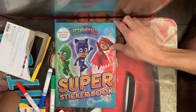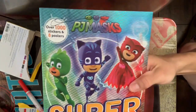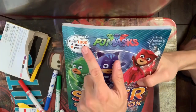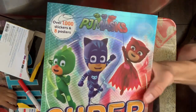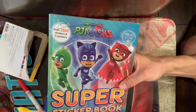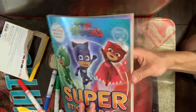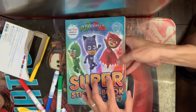Hi everyone! Right here we have the PJ Masks Super Sticker Book with over 1,000 stickers and eight posters. Let's go ahead and have some fun today. I have my four-year-old son that's gonna help me and we're gonna work on a couple of pages. You ready, Damien? Yes!